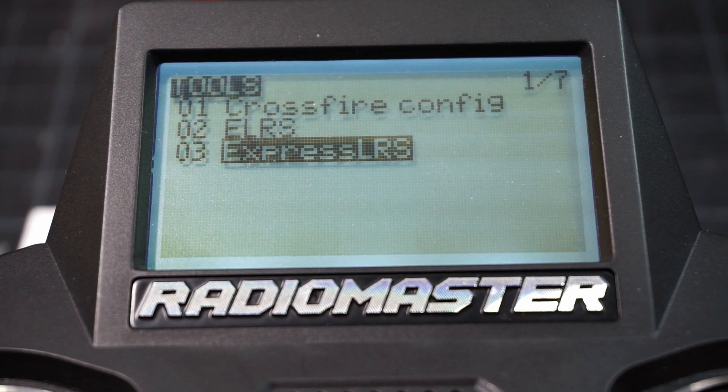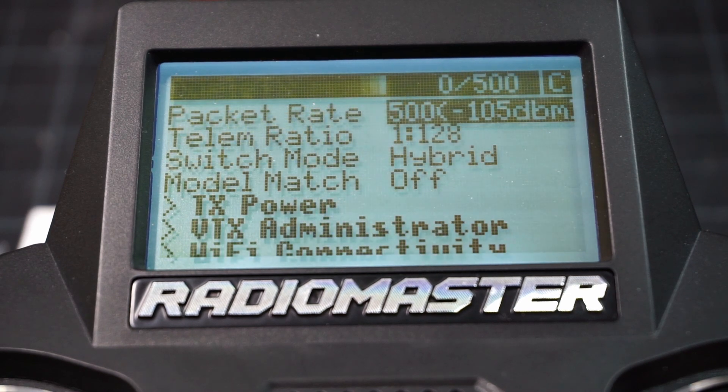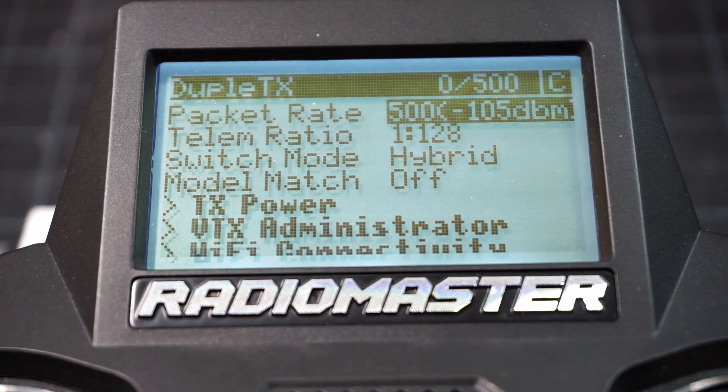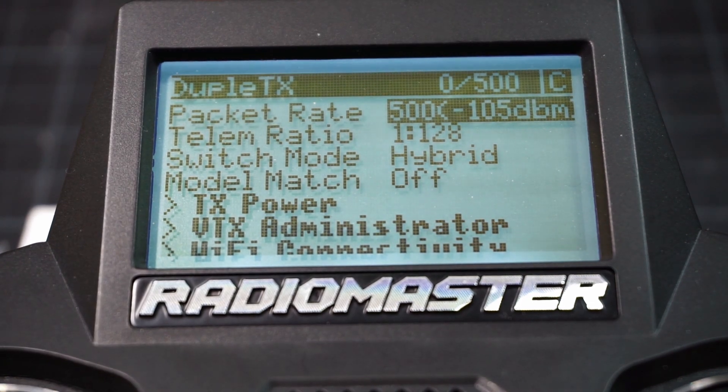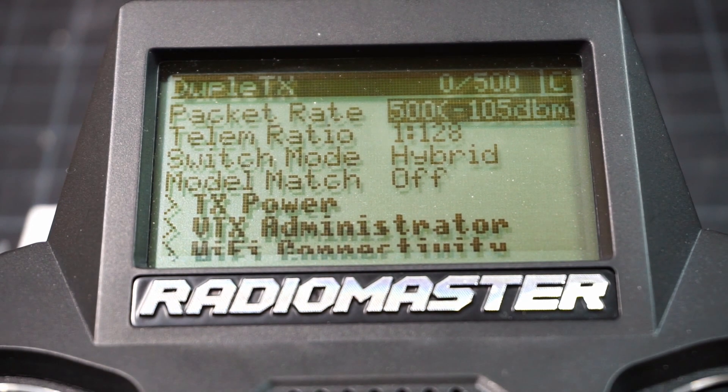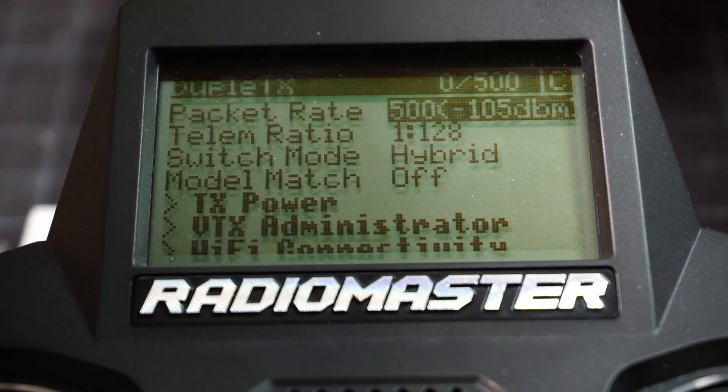So, to change the setting, you just go into the ExpressLRS Lua — it loads up. Number one, make sure that you're not connected. If you see a C in the top, that means you're connected to a receiver. You can't change the switch mode while connected. It has to be before the connection starts, otherwise you can't make the change.